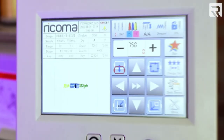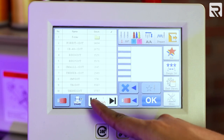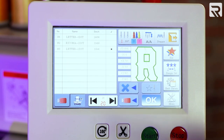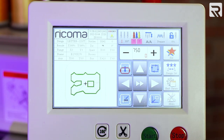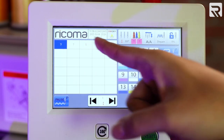Let's start by embroidering the applique design on the front left side of our jacket. I'm going to select my file, go to the last page, and select letterman 2. I'm going to select OK. Our design is already set for 270 degrees, which is the way we're going to set it up for the front left side of our jacket, and we have our colors already set up.